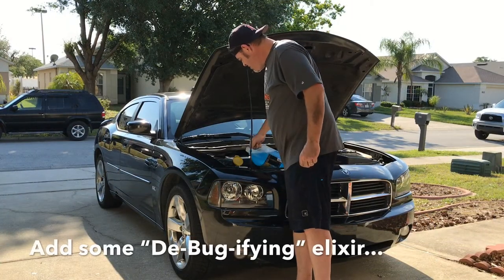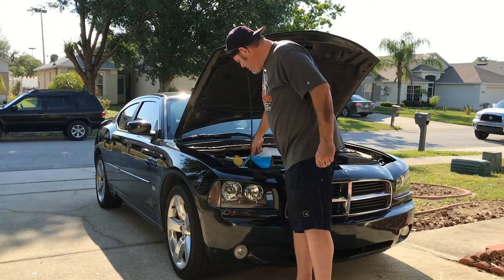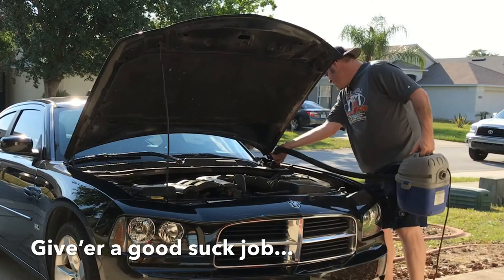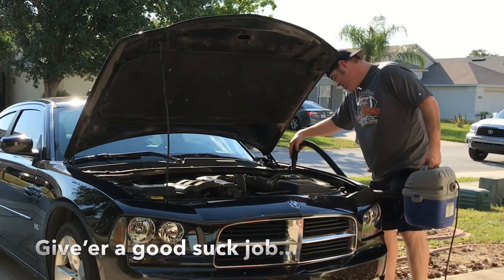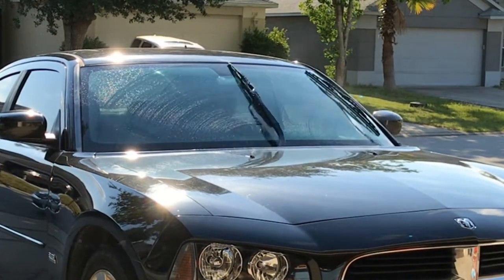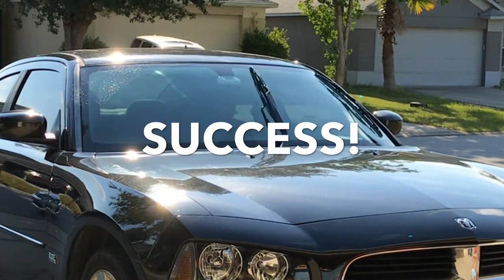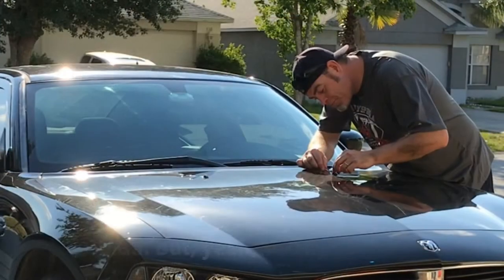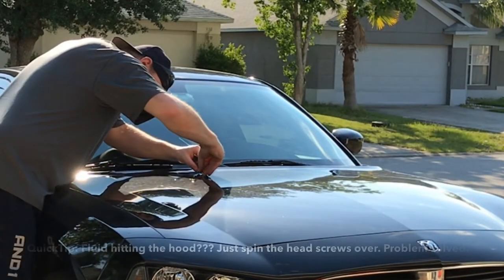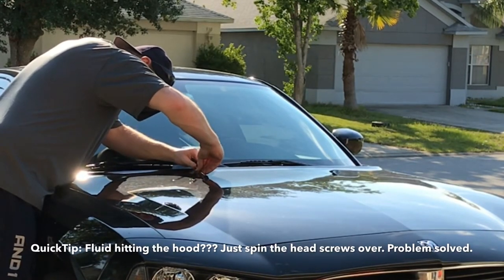And you add some de-bug-ifying elixir because love bugs are the worst — most bugs in general suck. Suck it out good. After the final clean, we give it a quick test — she's a success. Well, mostly. The fluid was hitting the hood, so we spun the heads over, and boom — there you go.